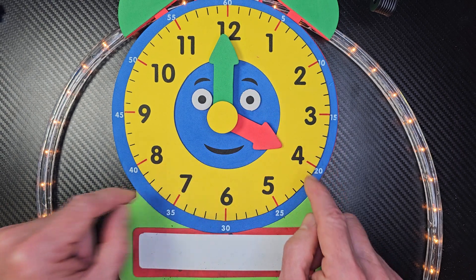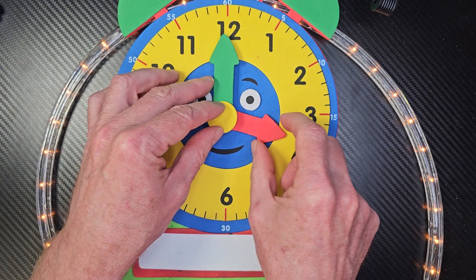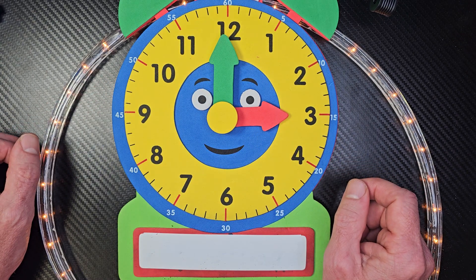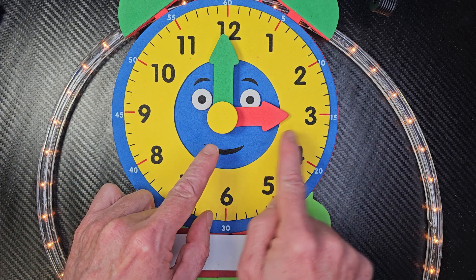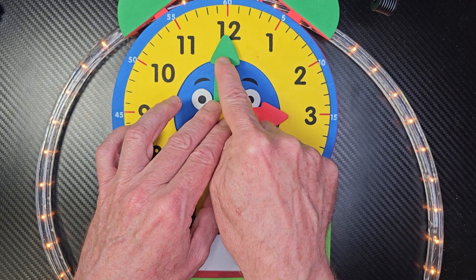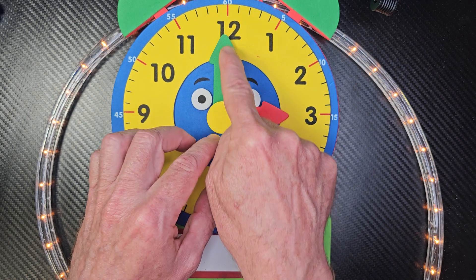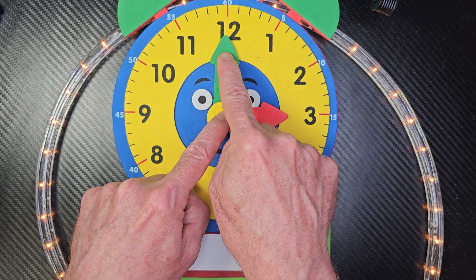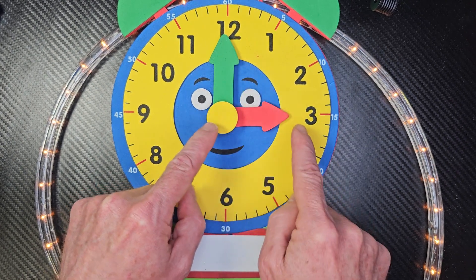All right, so let me go ahead and put another problem here for you. What time is it? Take a look at the lady hand — it's pointing at three. And if this hand is pointing to the top, I want you to say it's something o'clock. So you would say three o'clock. It's three o'clock.